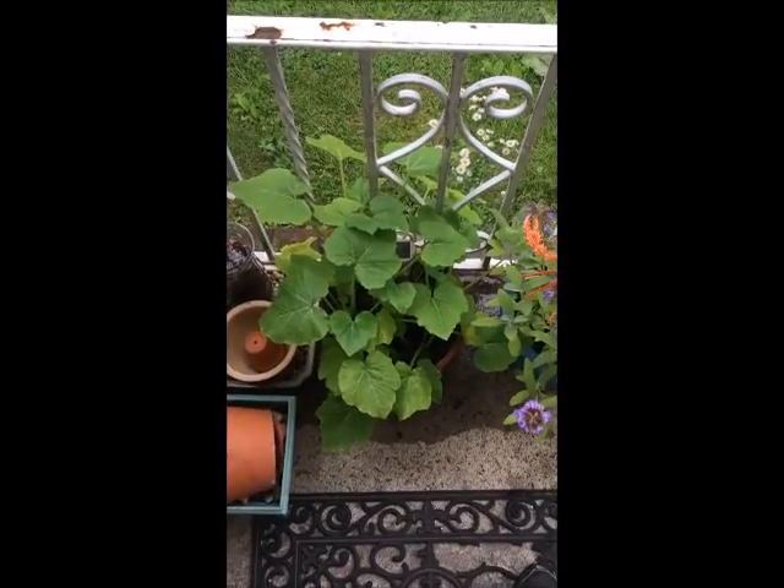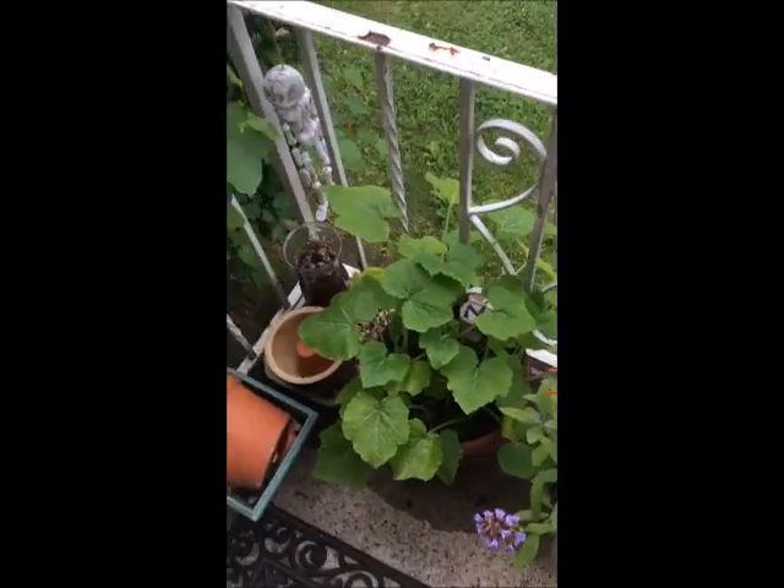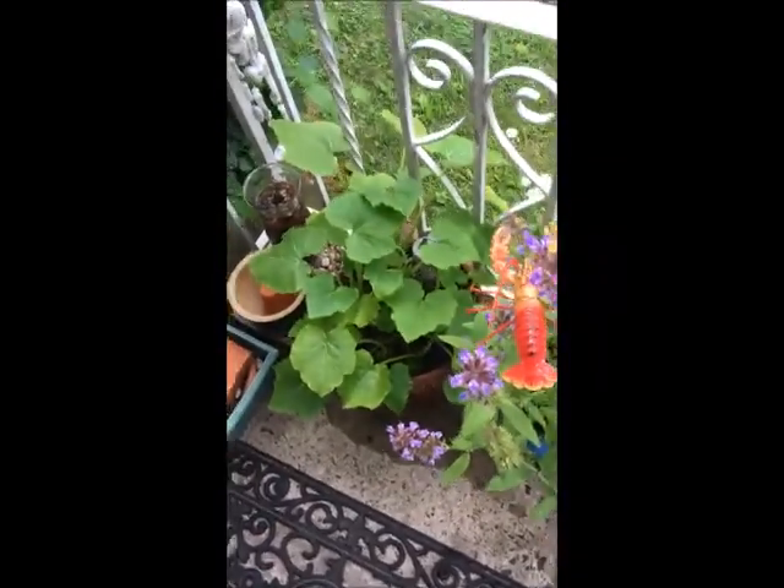Here are the dollar store yellow squash seeds — look how big the yellow squash plants are in that clay pot! How about that?